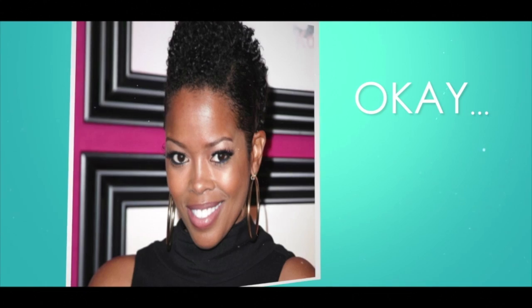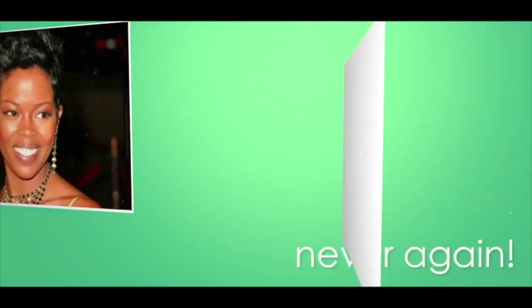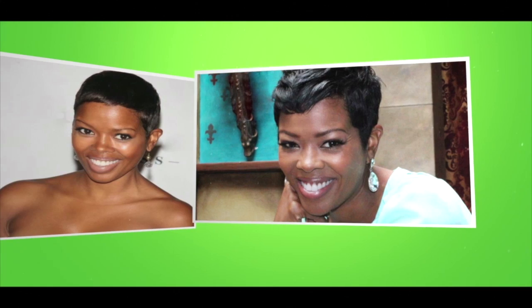I've probably rocked about a thousand different hairdos over the years — some good, some so-so. Thankfully, I found a style that I think really suits me. I'm Melinda Williams, and this is How I Maintain.